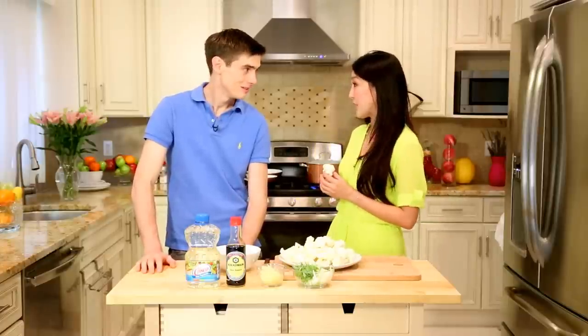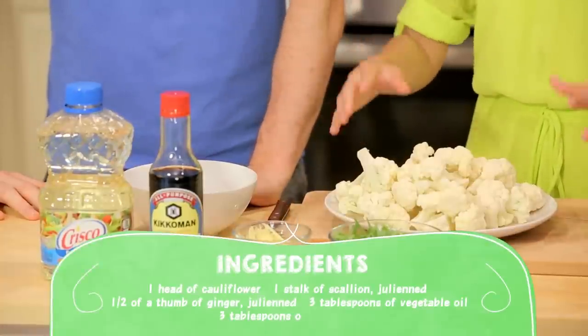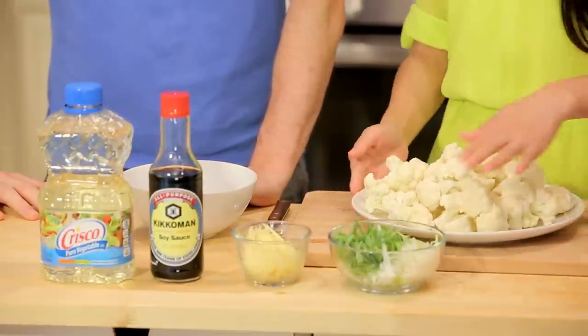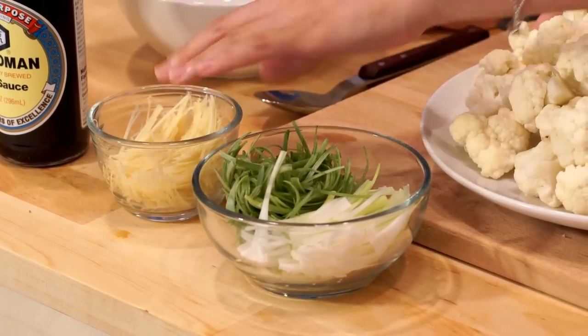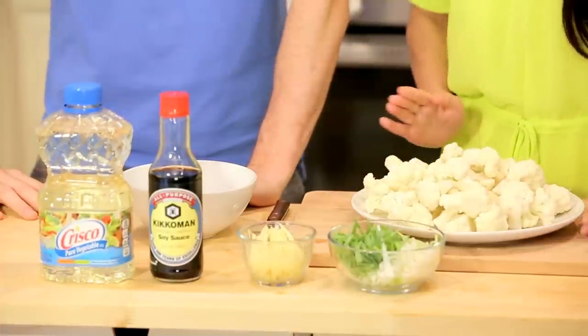What are we making? Today we're going to make a very simple recipe — Chinese boiled cauliflower. Here are the ingredients: one head of cauliflower, one stalk of julienned scallion, half a thumb of julienned ginger, three tablespoons of soy sauce, and three tablespoons of vegetable oil.